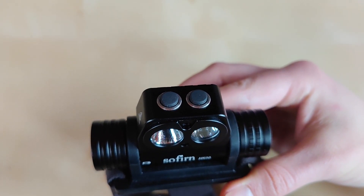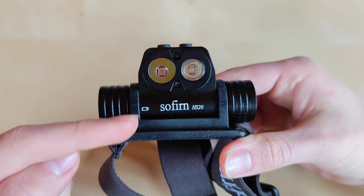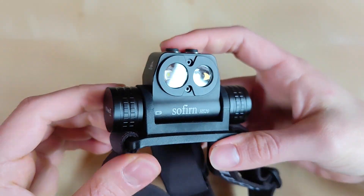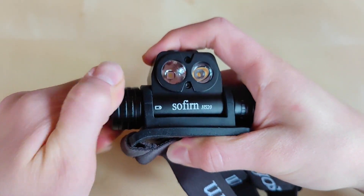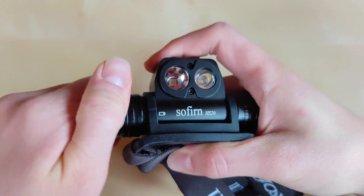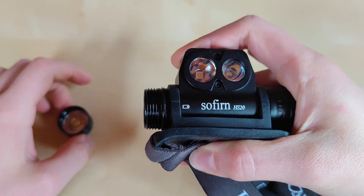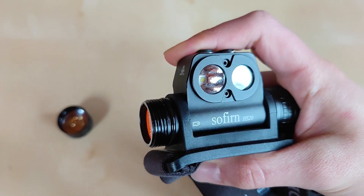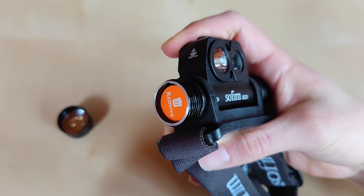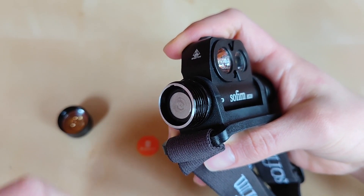We do have some labeling indicating the battery orientation. On the left portion, we have access to the battery. The threads are standard square-cut and lubricated with an o-ring, and everything looks perfectly smooth. There is an insulation film, so be sure to take it out before operating.